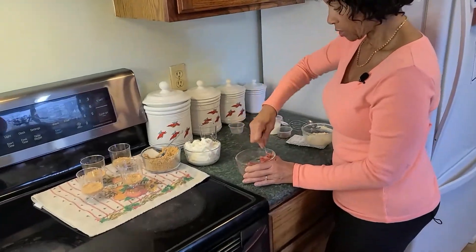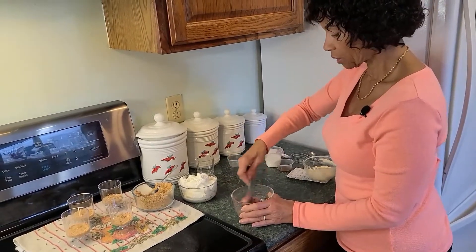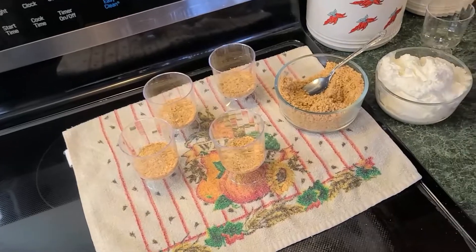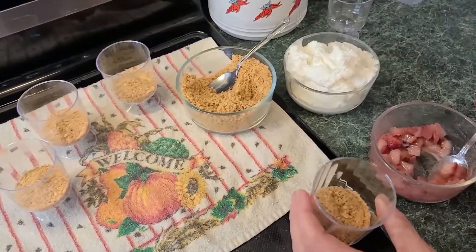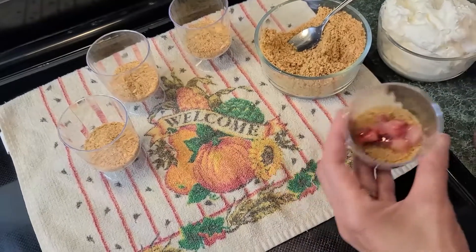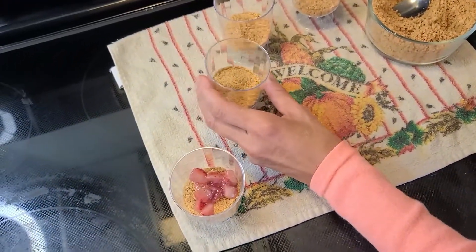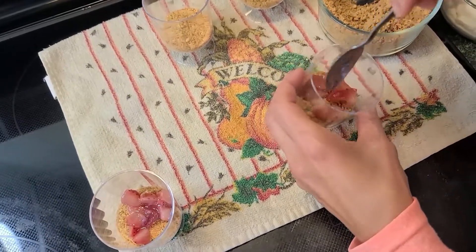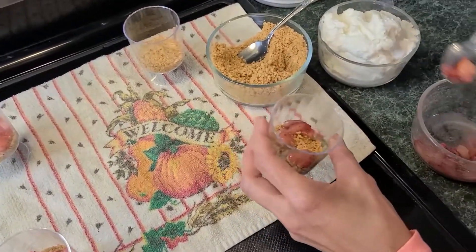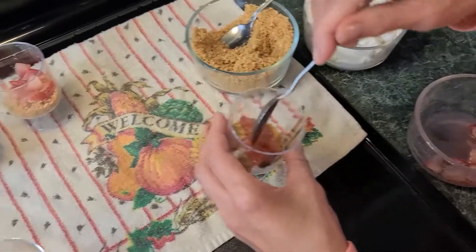Now you're going to put about a teaspoon layer of strawberries into your cup on top of the graham crackers. Just take a few strawberries and spread them out evenly. You want enough left over so you can do one more layer of strawberries later. Put your strawberries in there and layer them out.